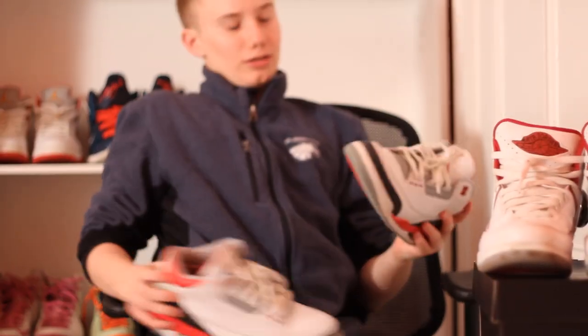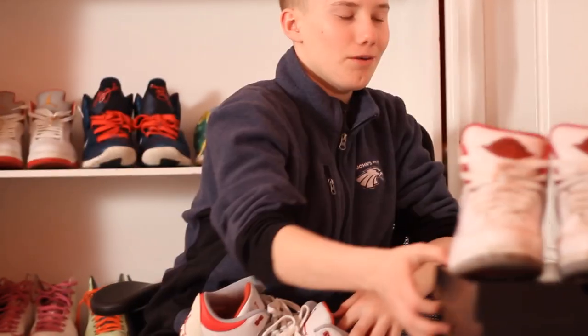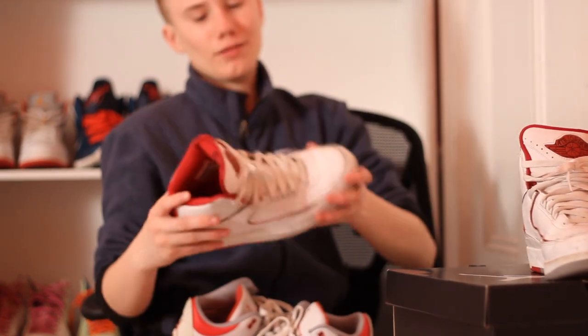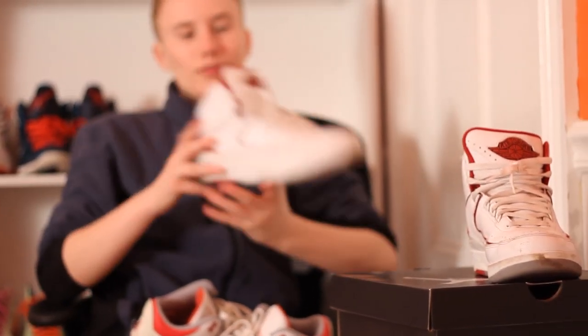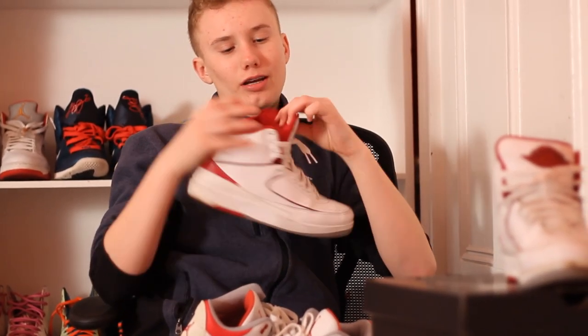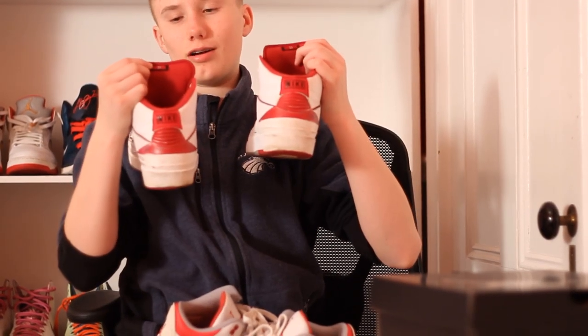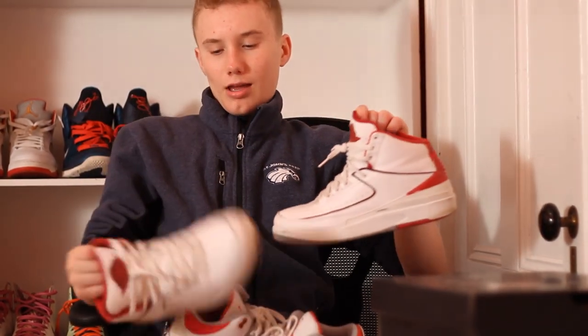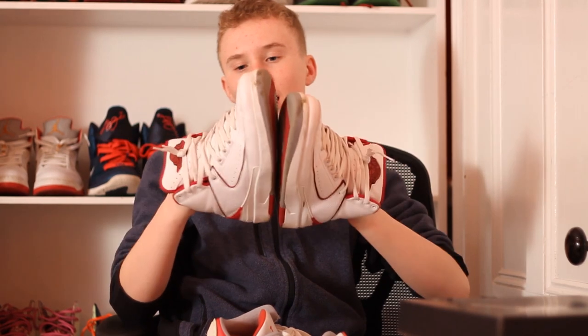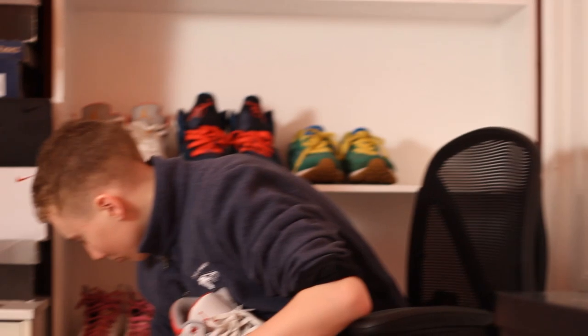These two colors go hand in hand. The Jordan 2s were the last time they did not use the Jumpman, and they kept it that way on the shoe. They have that Air Jordan with the wings logo right here. It says 23 on the inside of the tongue on both shoes. The sole is just a simple grey, white, and red mix. That's it for these shoes — I'm going to throw these on the wall.